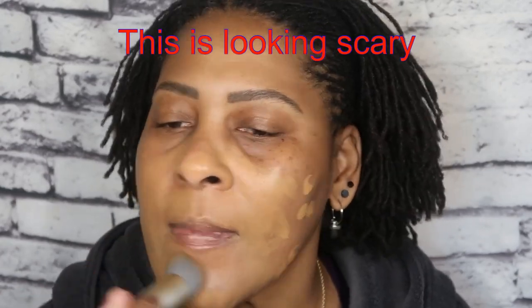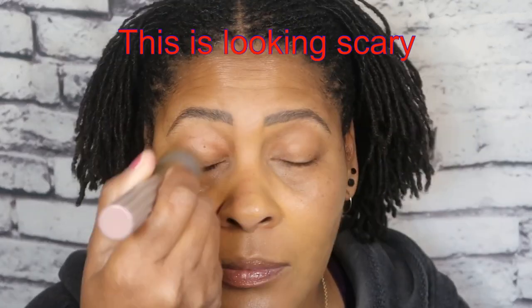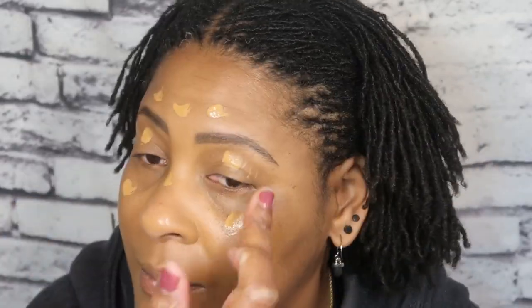Does anybody know — can you actually return makeup that you receive from Amazon? Let me know below. This ain't matching. I need to put some at the top because I'm seeing red come through. So this was 334 — let me know if you think I should come back and try 335, because maybe this is not a good match.